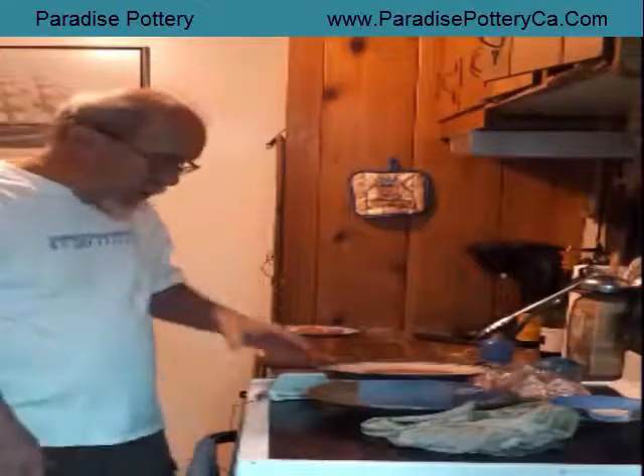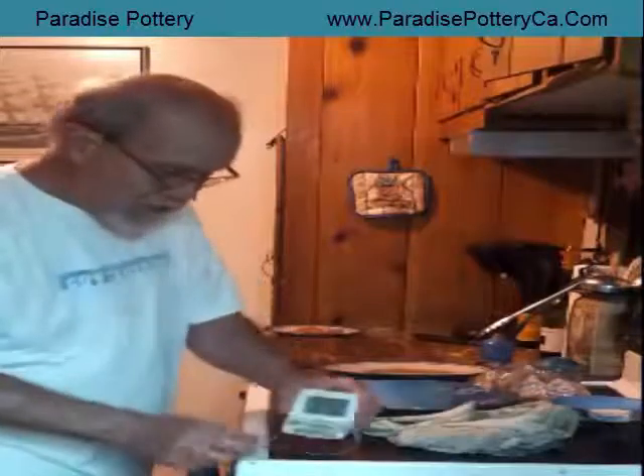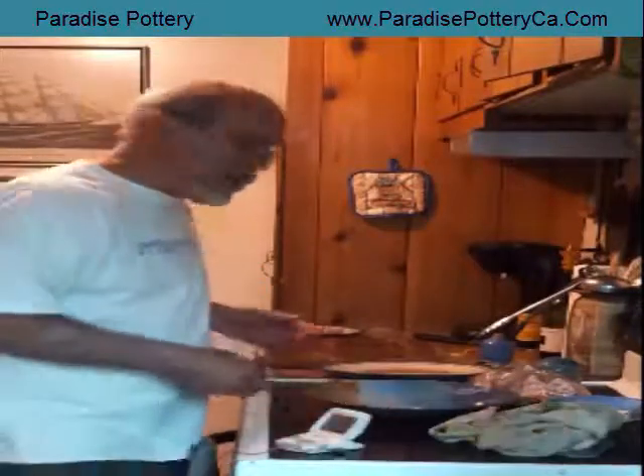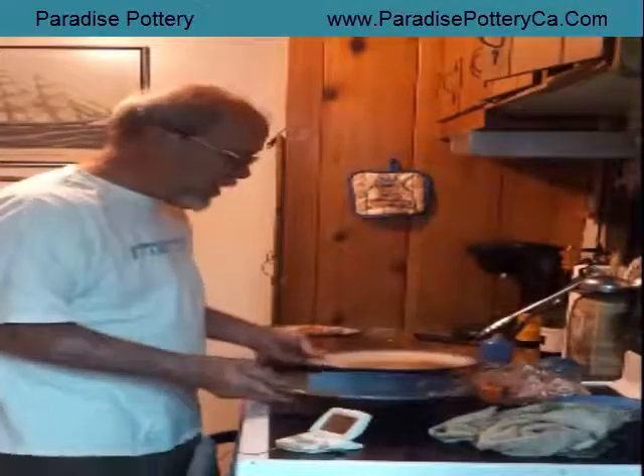Now just wait until the buzzer goes off and you will have a nice dinner. Simple, easy — look at the amount of cleanup, very little you have to do here. So good luck.